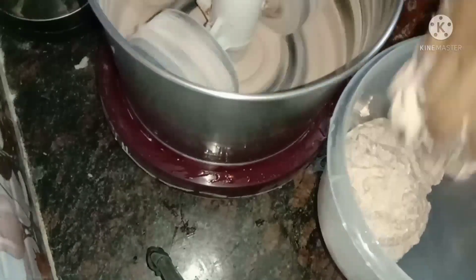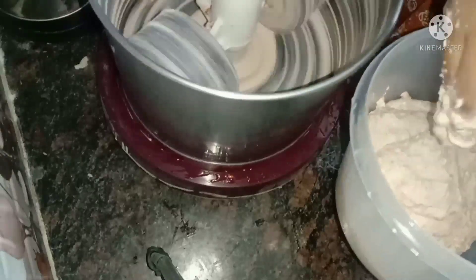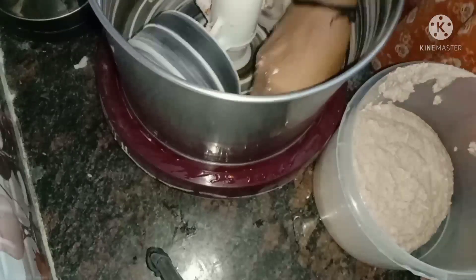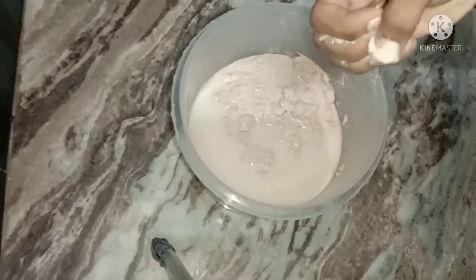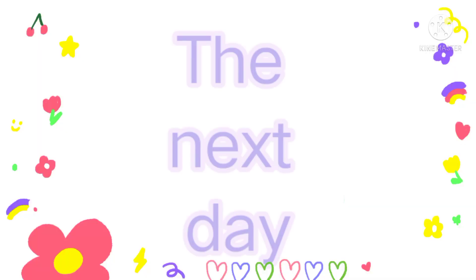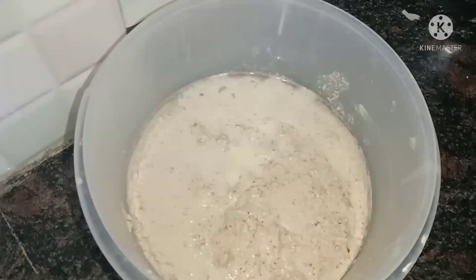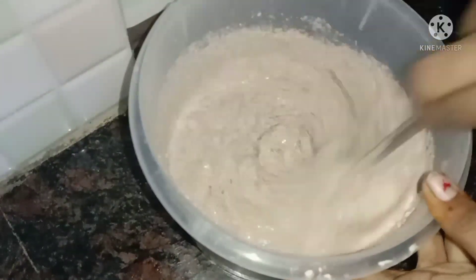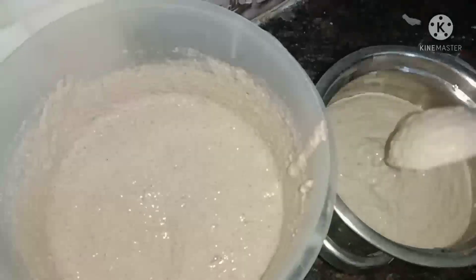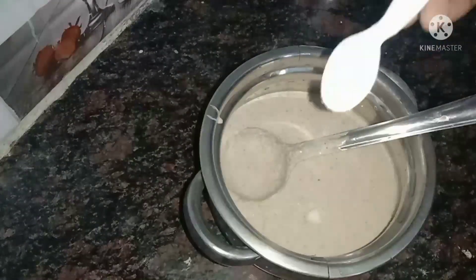If you have 10 minutes, now close it. If you want to mix it in a little bit, you will mix it in a little bit.